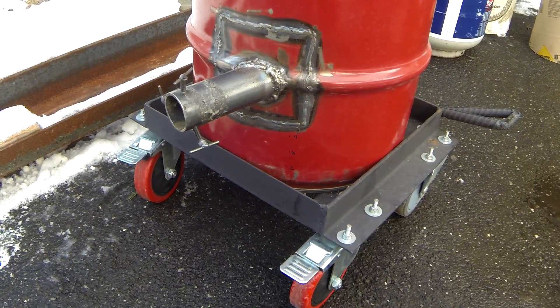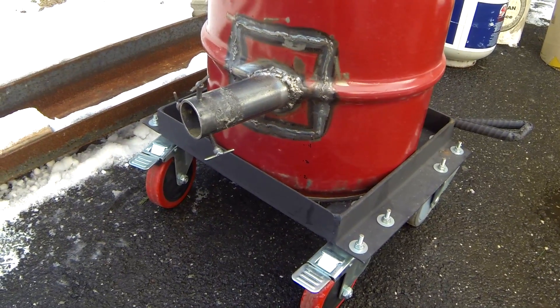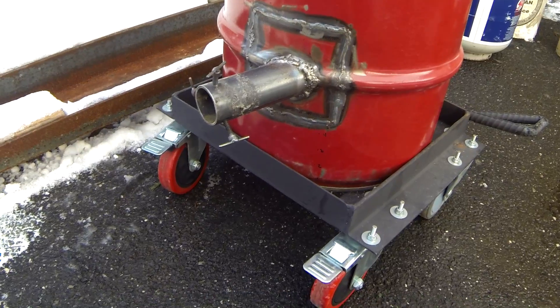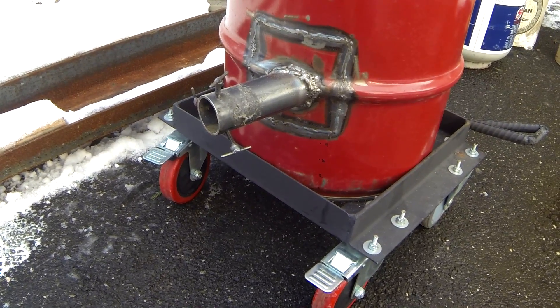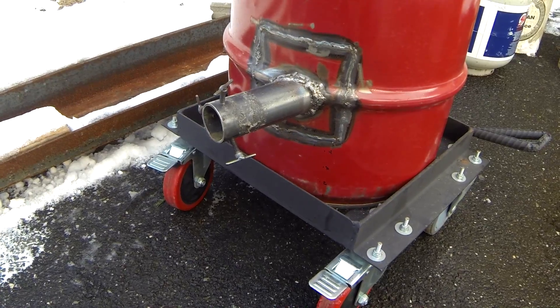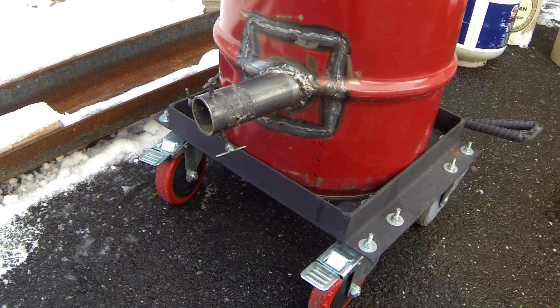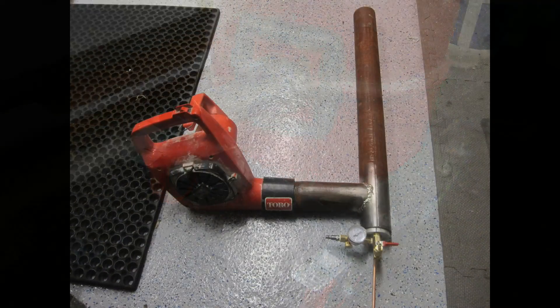I chose to go with a regular propane burner on this one. That four-inch burner I'll be showing in a future video — I'm building a 55-gallon furnace to melt aluminum wheel rims without having to cut them down into pieces, so that'll be fun.